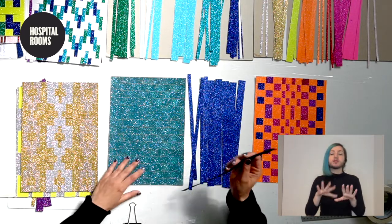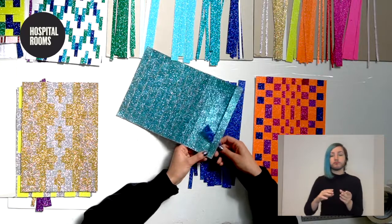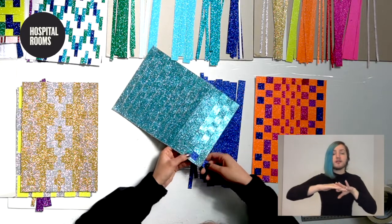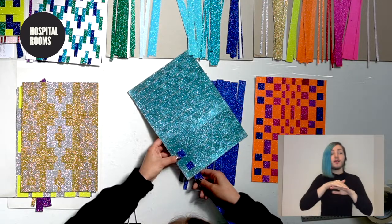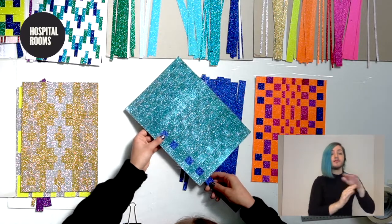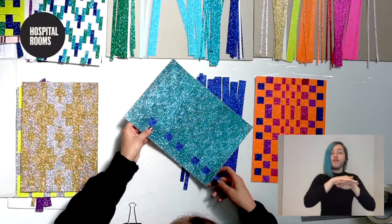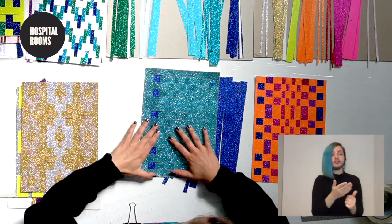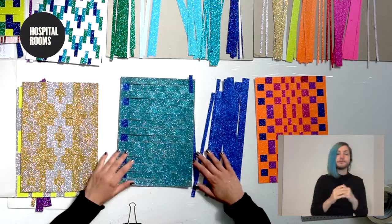Starting at one edge, you literally just feed the strip through one of the gaps and then back under. So you're going underneath, on top, underneath, on top, and then switching to go two underneath, one on top, one under, one on top, two underneath again, one on top, one under, one on top and one under. Then use your fingers to pull it to the edge of the paper.